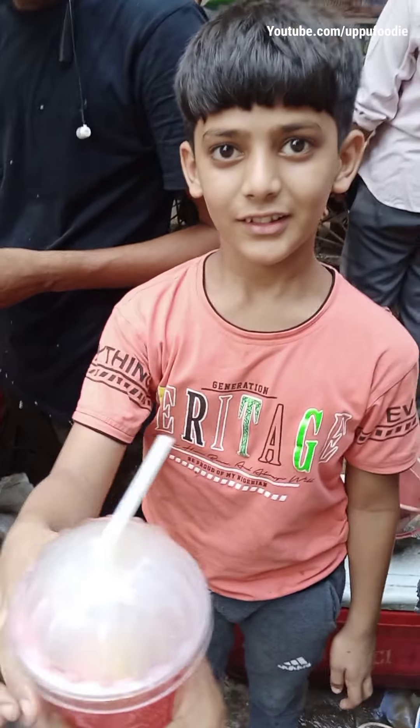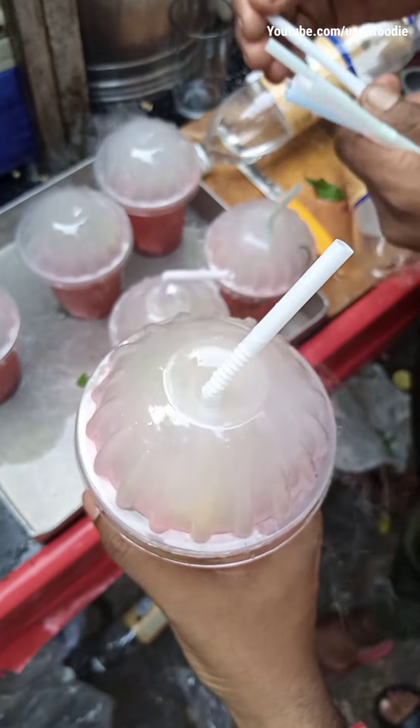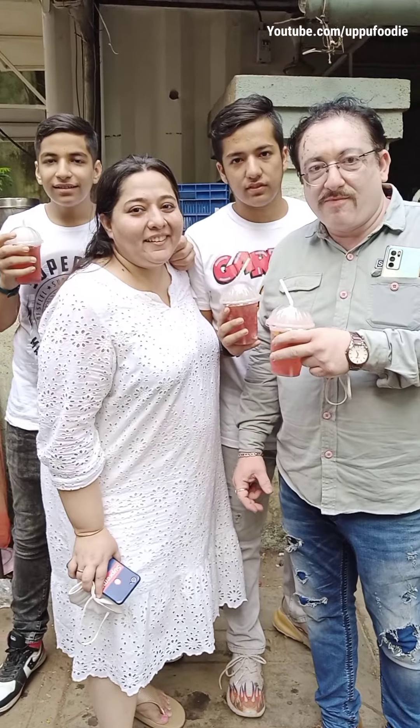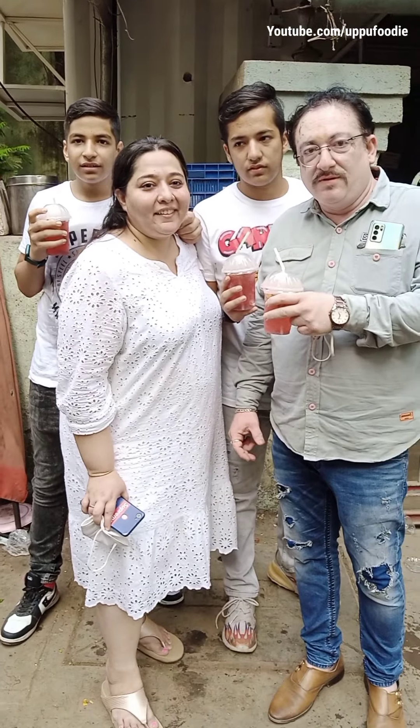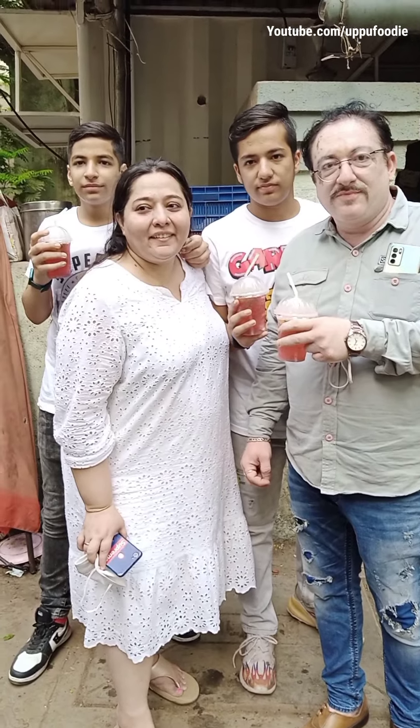How much is the price? This is 70 rupees. What's your name? I'm Marveri. When are you here? I'm here daily. How does it taste? Excellent.